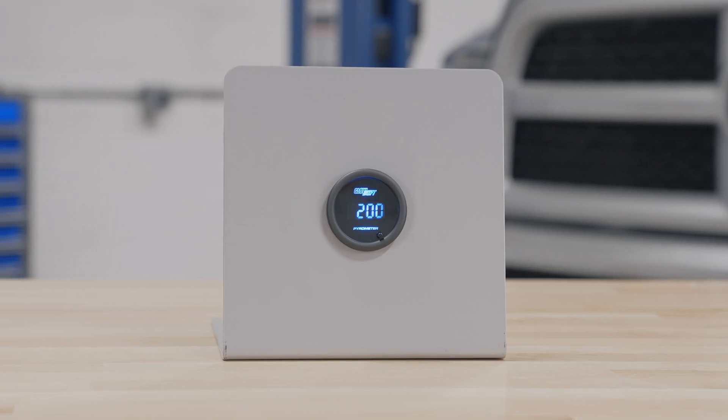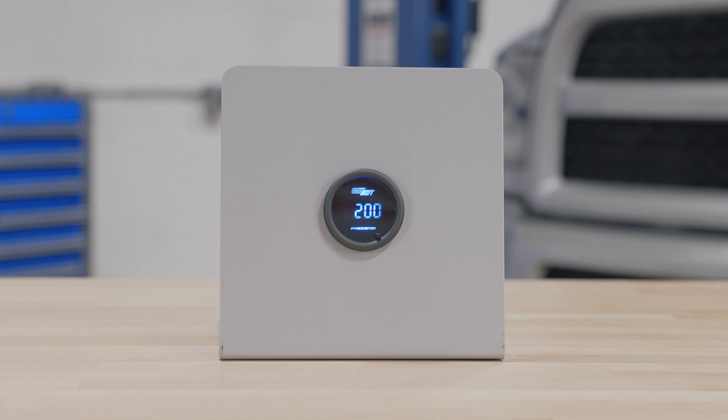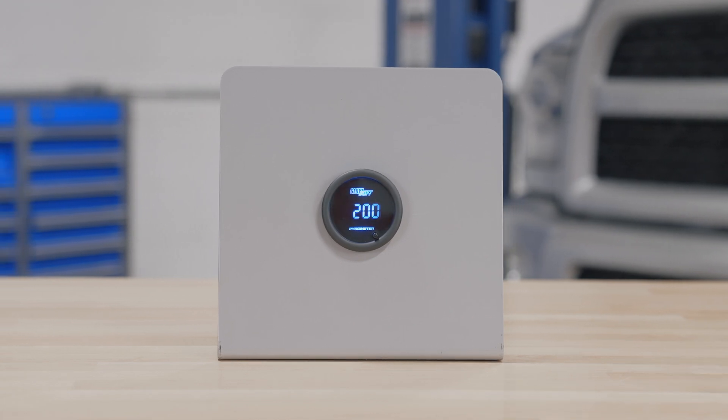Right away when you open the packaging, you'll see a 52 millimeter exhaust gas temperature gauge with a digital display and a color change button on the front.